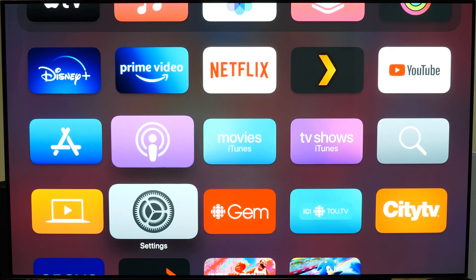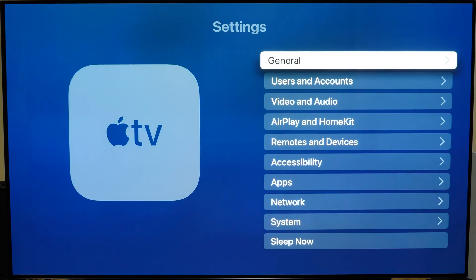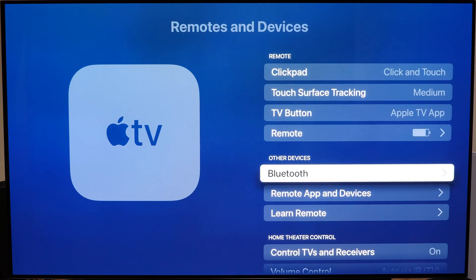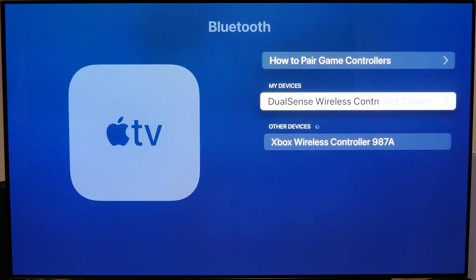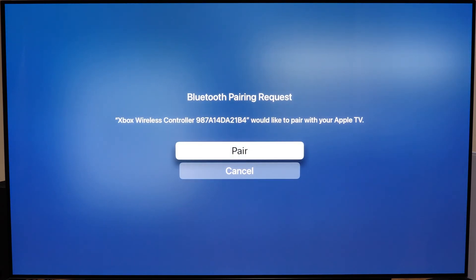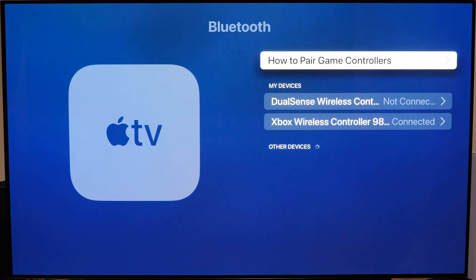On your Apple TV device, go to the main system settings menu, then Remotes and Devices, then Bluetooth, and look for the Xbox controller. Tap on it and select it. At this point you can navigate the system settings menu to check whether your controller is actually paired or not.